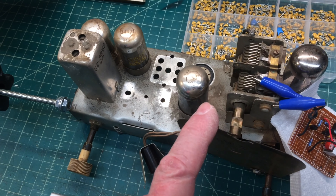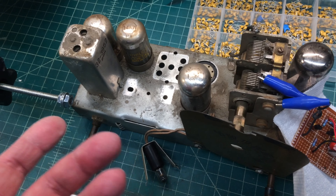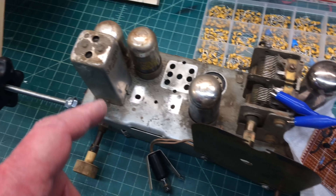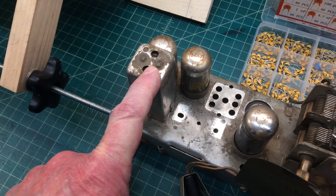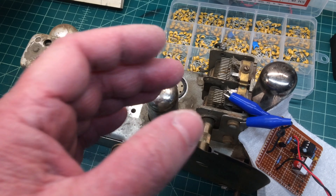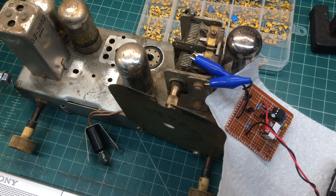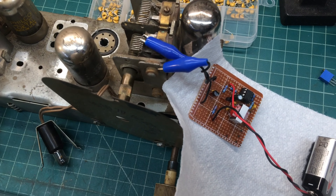Probably many of you out there have these old junk receivers laying around. This one happens to have a robbed IF transformer that I've used on something. Anyway, I wanted to build a quick circuit to confirm that the IF transformers, the oscillator coil, and the antenna coil — as long as the tank circuit is complete with a tuning condenser — is operational on a set without powering it up. So I've built a simple oscillator circuit to do that.